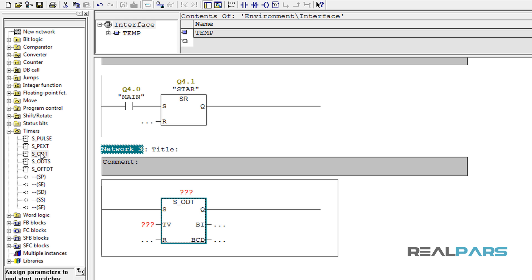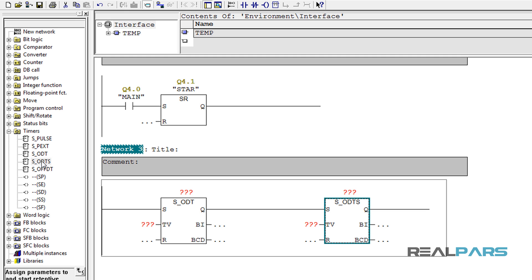The way this timer works is very simple. When the set input is true, the output is going to be true after some delay. The amount of time that the output delays depends on the time you enter in the time value input. Now there are two types of on-delay timers in Step 7: the normal on-delay timer and the retentive on-delay timer. The retentive on-delay timer works the same way as the normal one, but the difference is that for this timer if the input goes false while the timer is timing, the output stays true. For the normal on-delay timer, if the input goes false the output will go false as well.